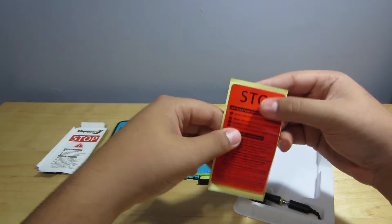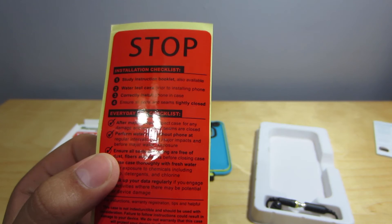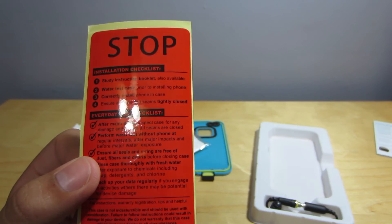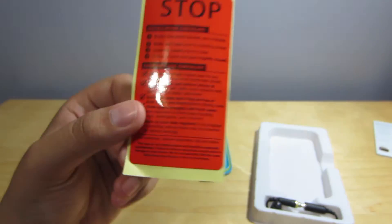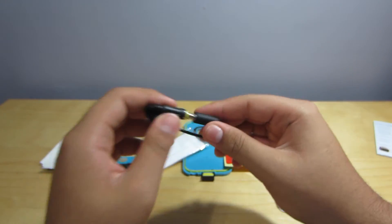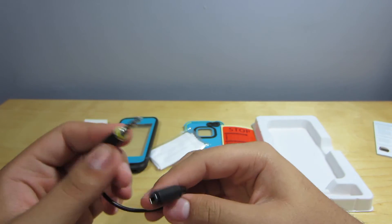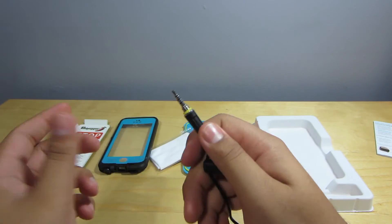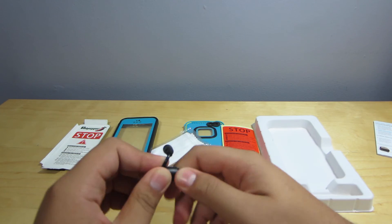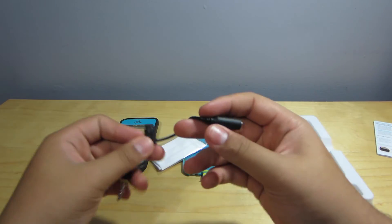Here is the installation checklist. There's a warning sticker that says this case is not indestructible and should be used with consideration — failure to follow instructions could result in damage to your device, and they do not warranty that the case will protect your device in all circumstances. That's a bit discouraging for putting it in water. Here's a waterproof headphone adapter — you plug this in and screw it in so no water gets in. There's also an extra plug just in case you lose one — I thought it was very nice that they included a spare.